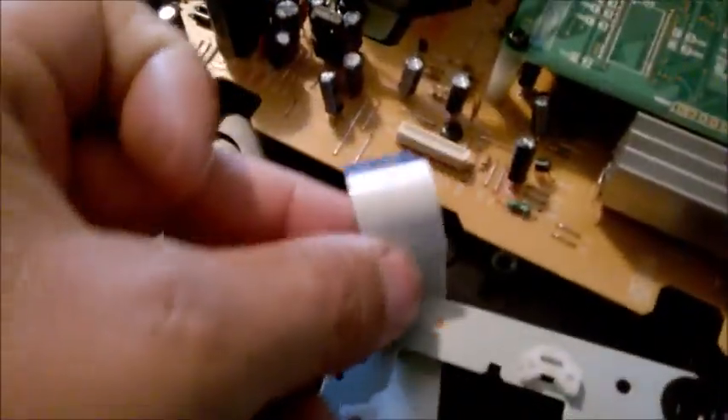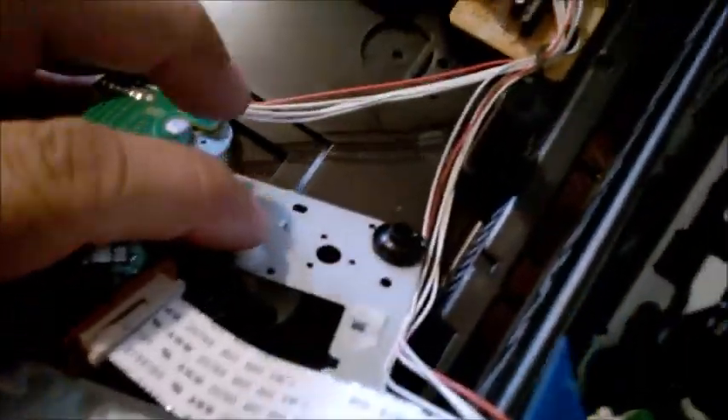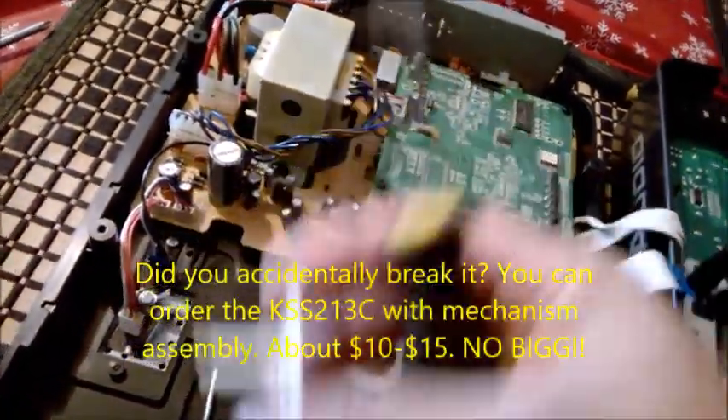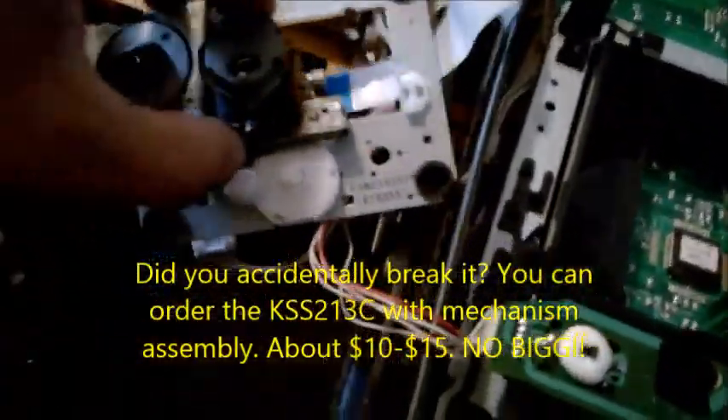Then you instantly have access to the laser. To make things easier, you also remove this pulley or gear. It's connected, and you might need needle-nose pliers to pull it out, but it's actually better to push it from the bottom. Using a screwdriver like this one, if you press hard enough, it won't cause any damage, and this pulley will come out. This is the way the pulley looks at the bottom. Be careful not to mess it up, because it won't be able to drive the laser up and down.